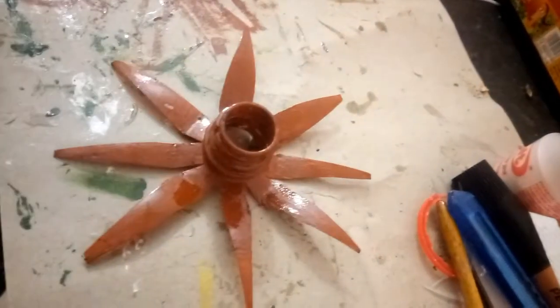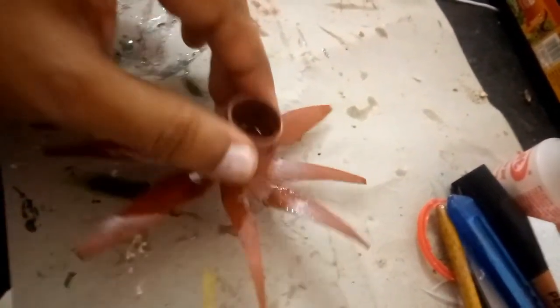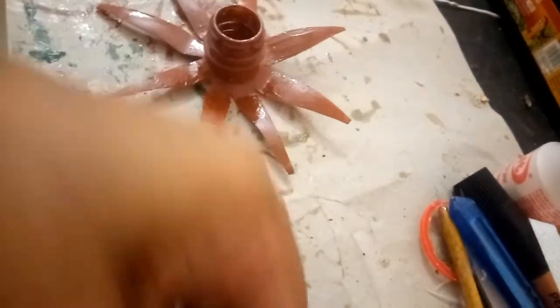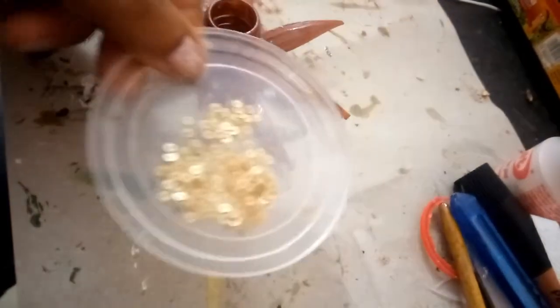When painted it looks like this, so the next step is to attach the suckers to the underside. For the suckers, I will be using these little sequins.